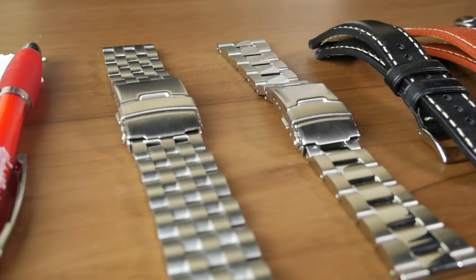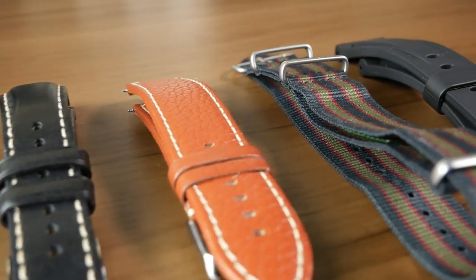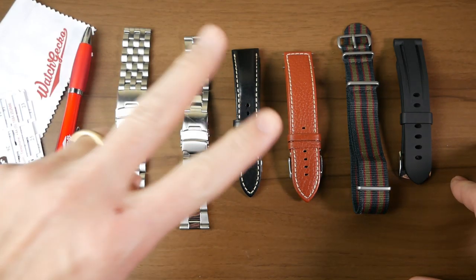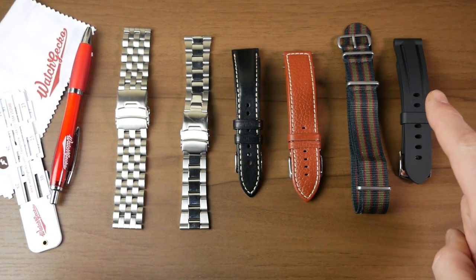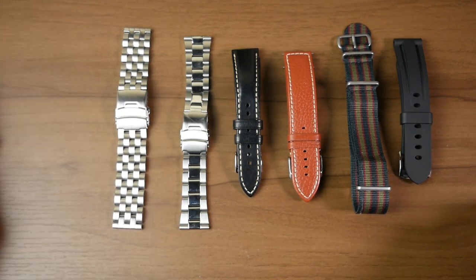If I remember correctly, the price was around 50 US dollars — I think it was in pounds because they're a British based company. But the deal was two metal bracelets, two leather straps, and two other straps. For my other straps, they sent me a NATO and a rubber strap, and then a couple of other goodies which, you know, probably nobody really cares too much about.